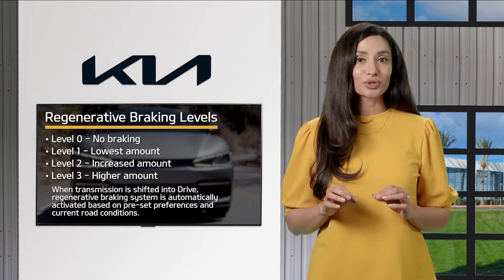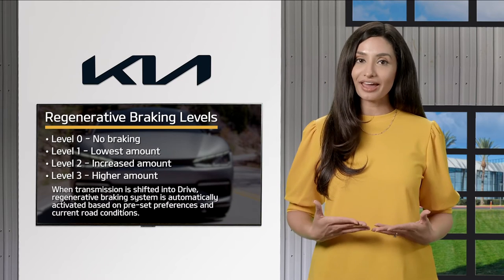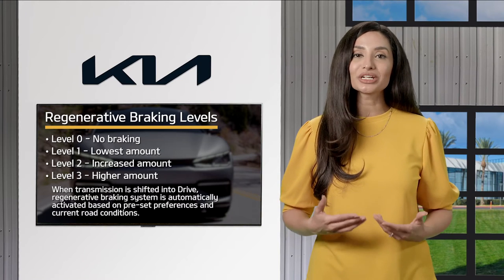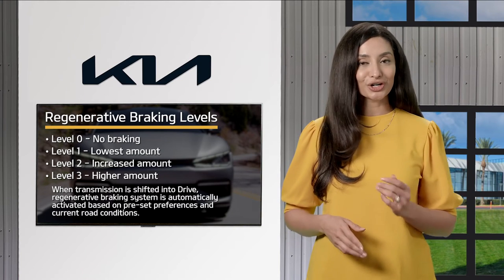You need to be aware that when the transmission is shifted into drive, the regenerative braking system is automatically activated based on your preset preferences and the current road conditions.